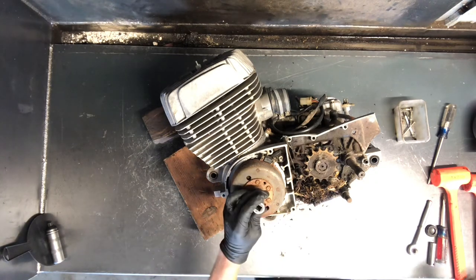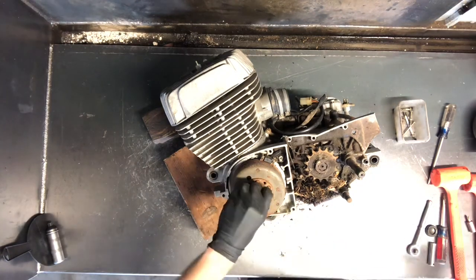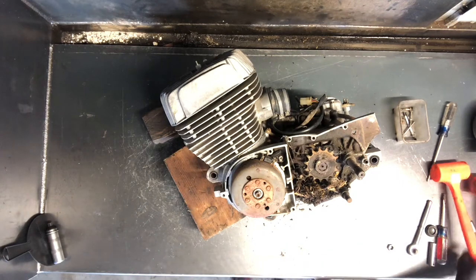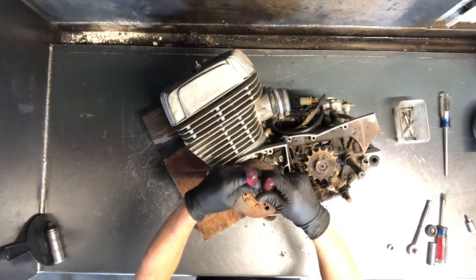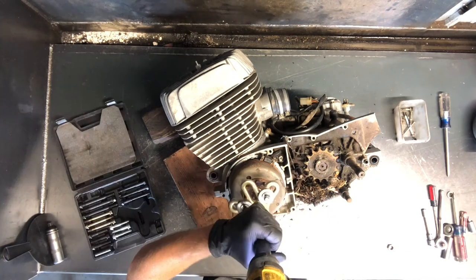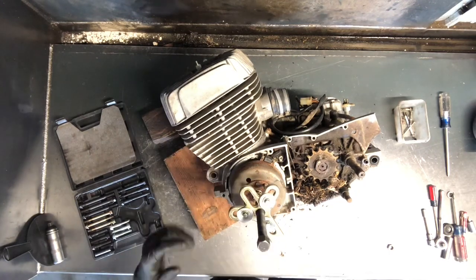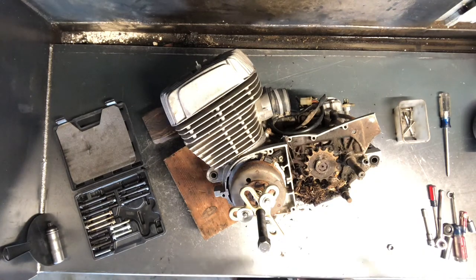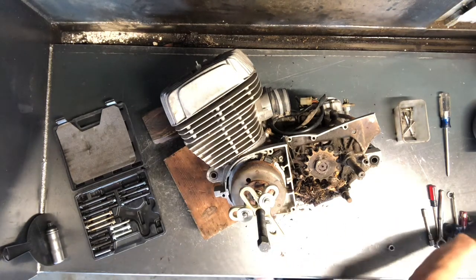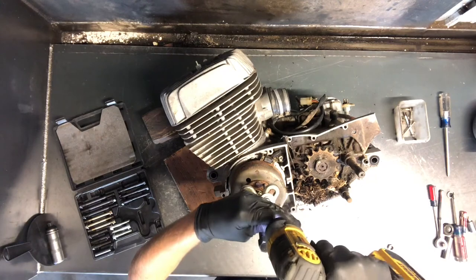We've got a 17 millimeter for the flywheel here. I like to take and pull with two screwdrivers or two picks and just pull this washer out of here — then it'll just pop off. A lot of times it won't pop off. What you do then is take a steel hammer and just tap right on the end of that — a lot of times that will cause it to pop right off. Sometimes I'll even leave my socket on when I tap on that.